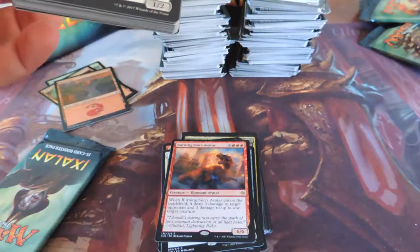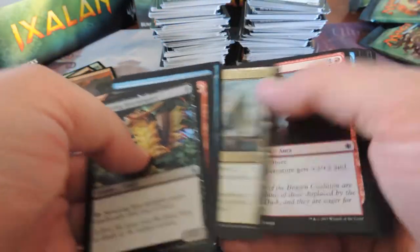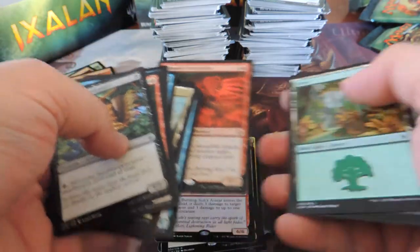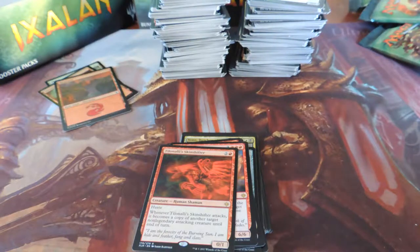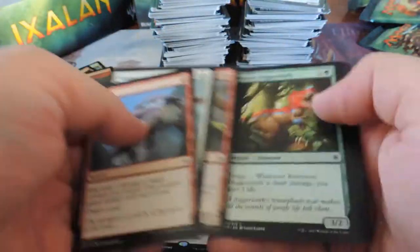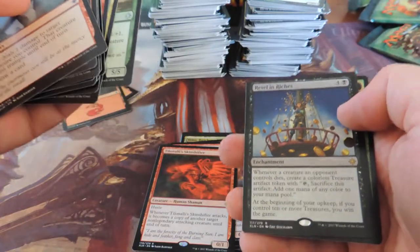It was a little hard to board with the intro deck — that three-red cost is tough if you're playing multiple colors. So I don't know how much play he's going to see, there's so much other good stuff. Tishana's Wayfinder. Last pack guys — here we go. My cat's trying to tear its way through the door to get to me. Revel in Riches.